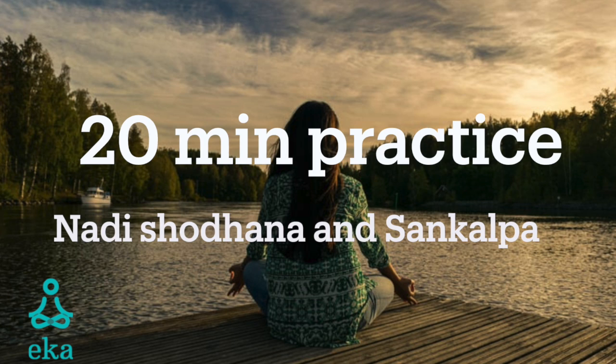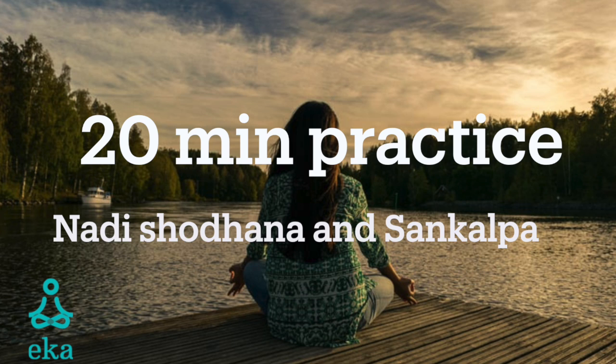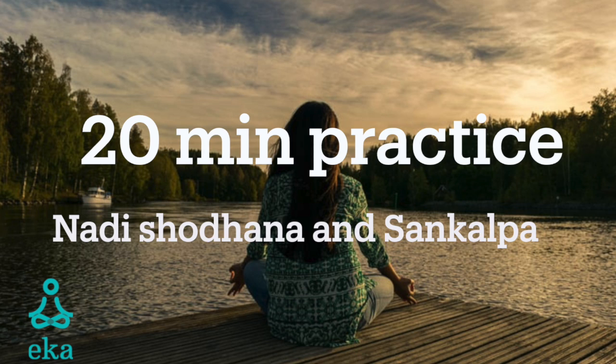Whichever way clicks for you, use that. 'I will be whatever it is,' or 'I am whatever it is,' or 'I'm becoming more whatever it is.' And if you can't think of one, you can simply say 'I'm becoming more and more happy and healthy.' Repeat your sankalpa using the same words each time. Repeat it with full faith and conviction.